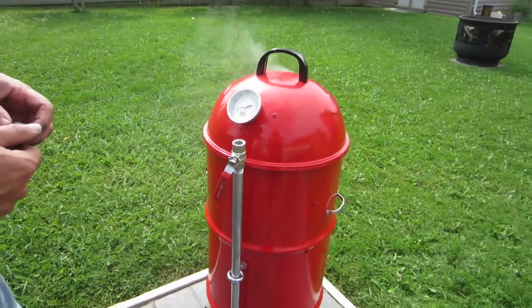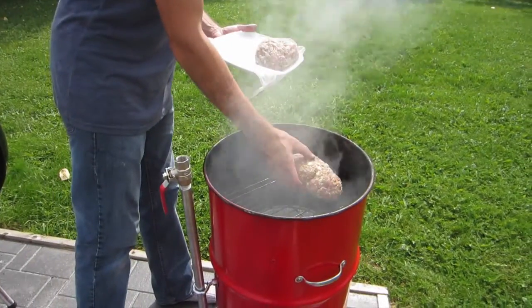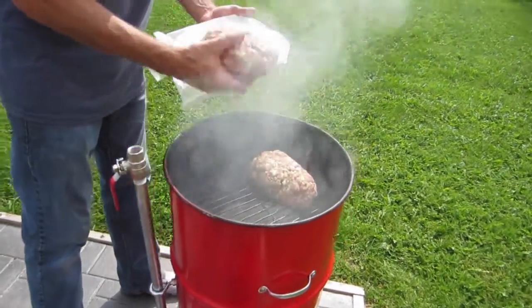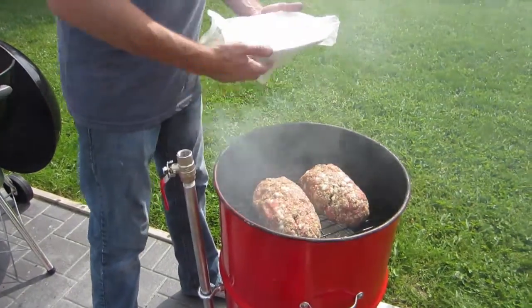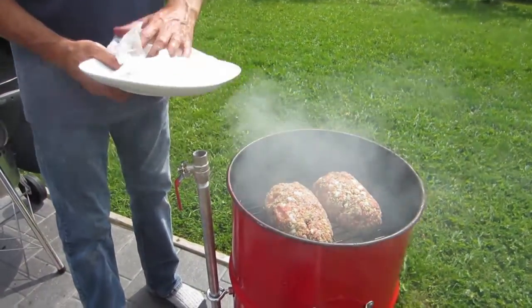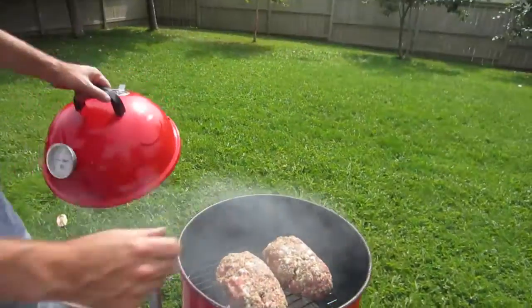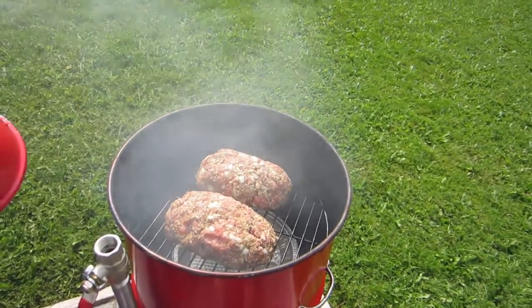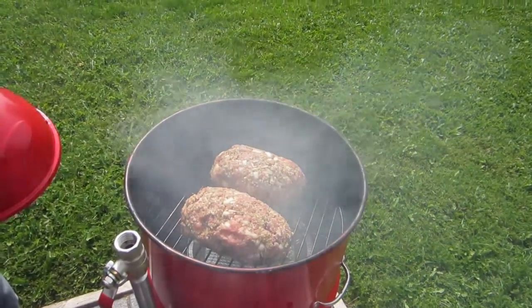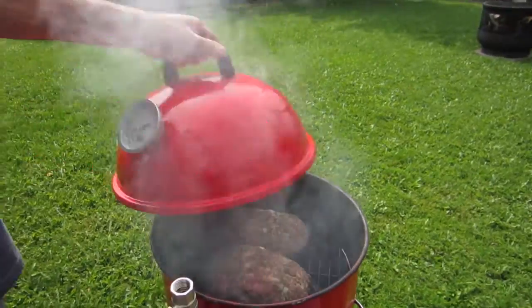So we'll start prepping the meatloafs. I've made a couple of meatloafs in advance and we'll just put those on the grill. Meatloaf — I bring it to an internal temperature of about 160 for ground beef, probably closer to 170 to be safe. This will take about an hour and a half or so. We'll put the lid back on and keep that smoke in.